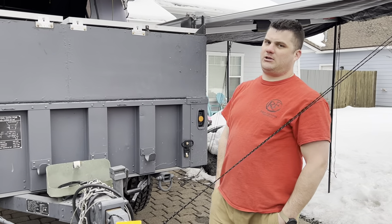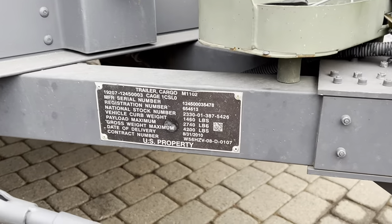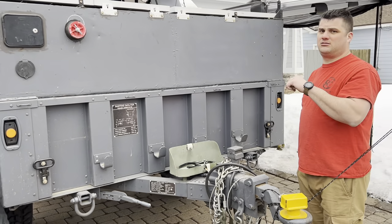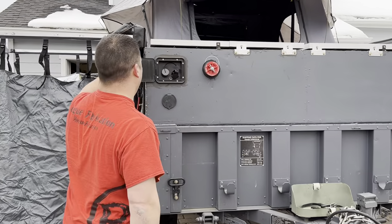What's up? So this is a 2010 M1102 trailer from the Marines. Did all the work. It is tagged and titled, it's registered — like the whole nine. Most people don't have them titled, but this one is totally legit.